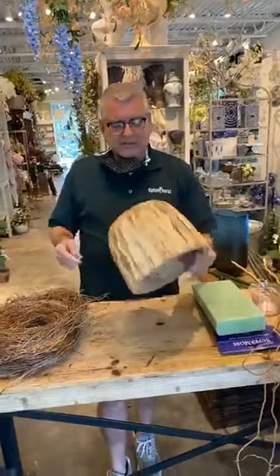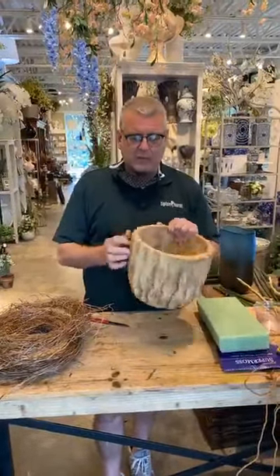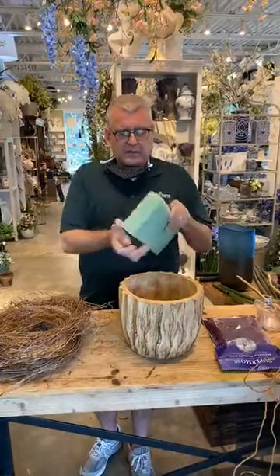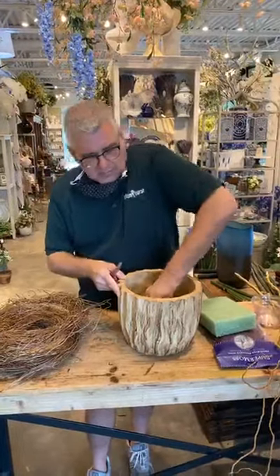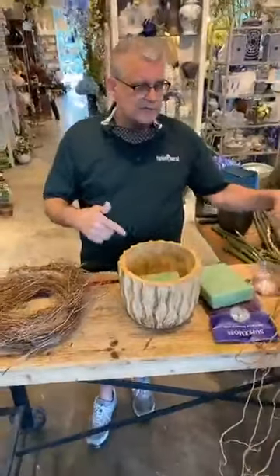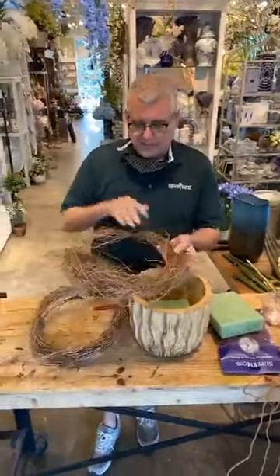So what we'll do first — this is a really cool container we have in, it's made of mango wood. What I'm going to do is actually cut a piece of foam to put in the bottom of it, and this will help build up our plants. It'll also give me a structure because I'm going to insert some stems into it to hold those stems in place.